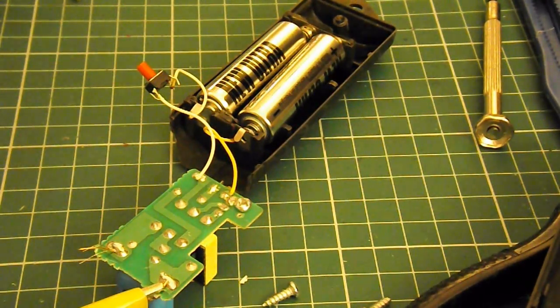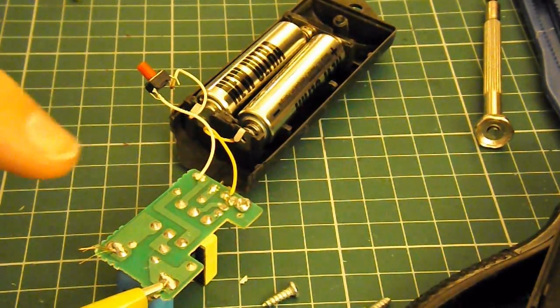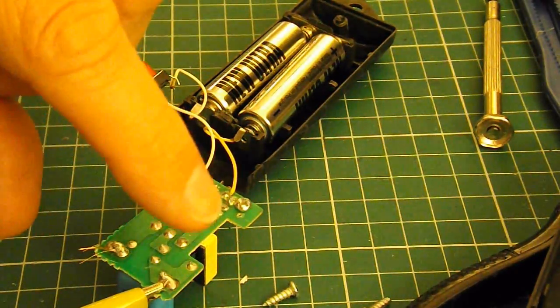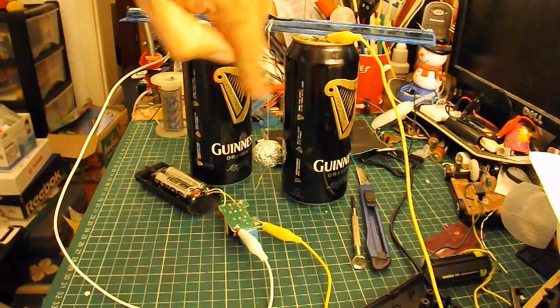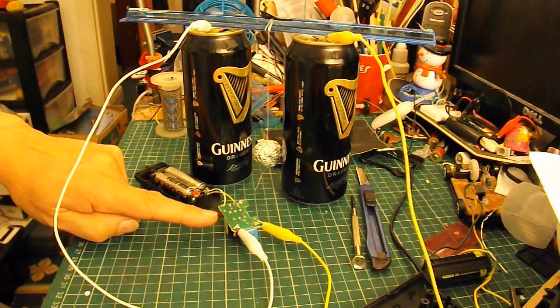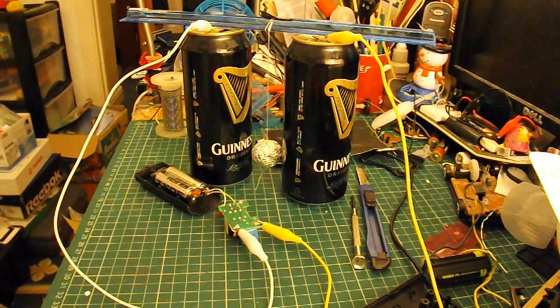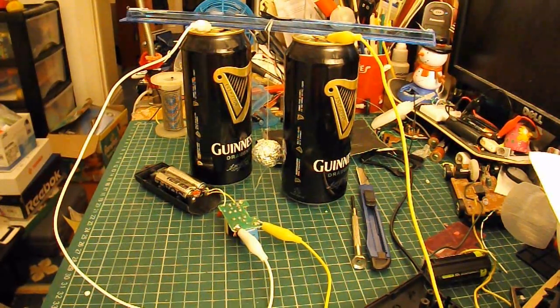So we'll connect this up and see if it works. If you do try and do this, just bear in mind that is a high voltage spike you get there, so not a good idea to touch it. All set up - I've got a couple of drinks cans and my electric flyswatter circuit. You have to be a bit careful touching any of this because once you've charged it there are high voltages.